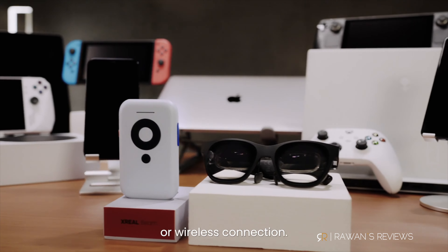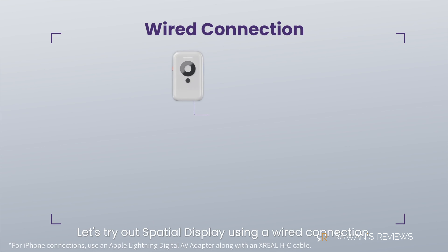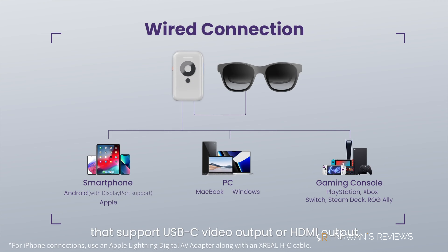I like that you can download content to watch offline — for example, on a plane — but the quality taking such a big hit was a deal breaker. Another really annoying thing is the ports, or lack of. On the bottom, you have two USB-C ports. The first connects the glasses to the Beam, and it also comes with about 32GB of built-in storage, so you can download movies and watch them offline. The second port is used to charge the Beam. So far, so good.